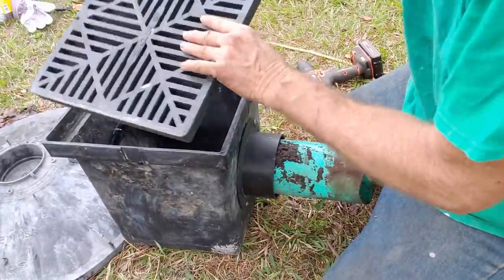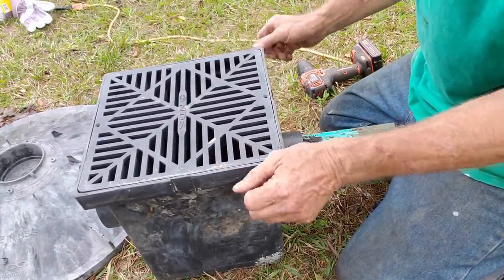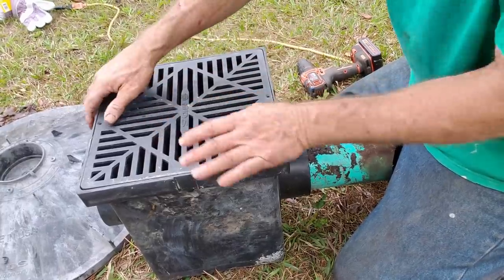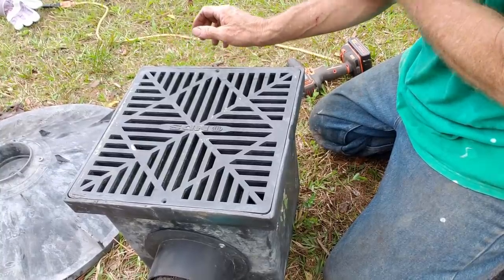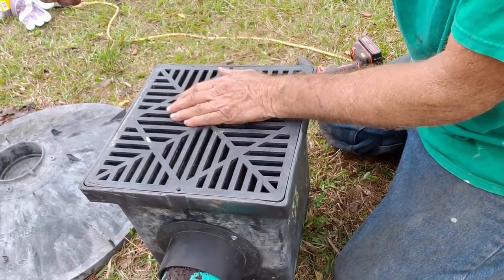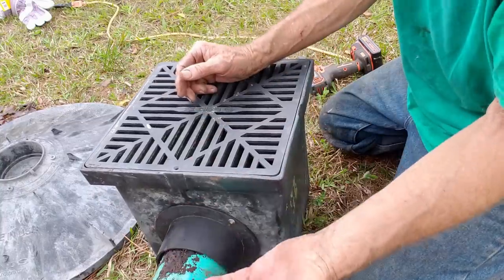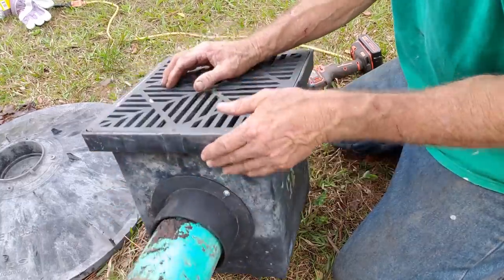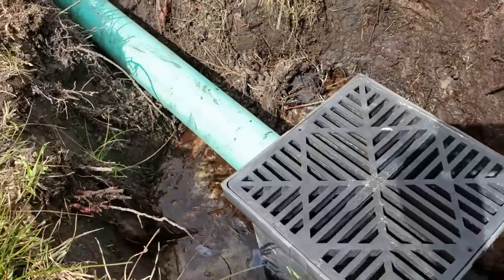That's your catch basin, and it works really good. It picks up immediate surface water runoff — so as water comes across the ground, it drops into your basin and is carried away by your system. The French drain works wonderfully too, but it's designed to pick up subsurface water. That's the groundwater we showed you in that hole over there — as that water rises up into your French drain, it enters your pipe and is carried away.